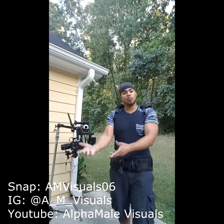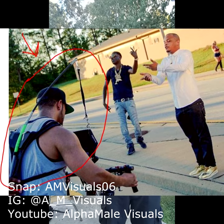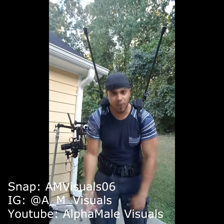Hey y'all, it's Roger with Alpha Male Visuals. Normally you guys see me with the Ronin. I have the Atlas pole that comes over — it helps take off some of the weight. It's cool, but at the end of the day, your back is killing you, your arms feel like Jell-O.